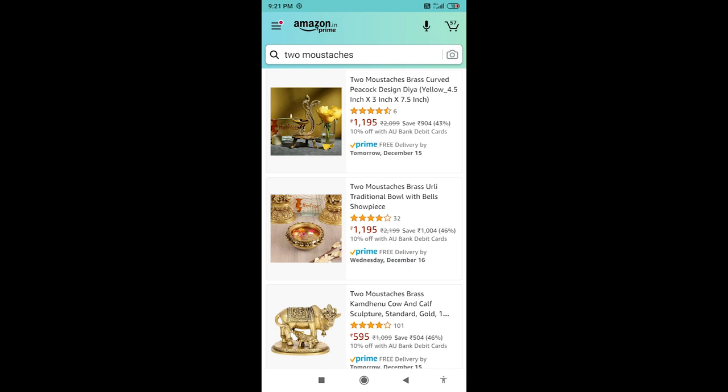The brass items from Two Moustaches are of very good quality — check the customer photos in the reviews to see just how good they are. Whether you want fancy decorative brass diyas, traditional brass items, or decorative pieces for your home — all of these are available from the same brand. Here are some of the collections from Two Moustaches that I really liked, and I will also leave links for all of these in the description box.